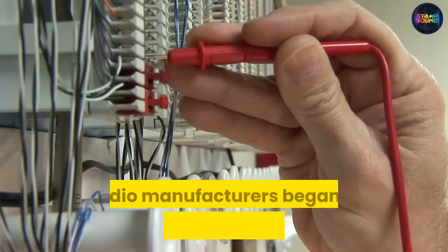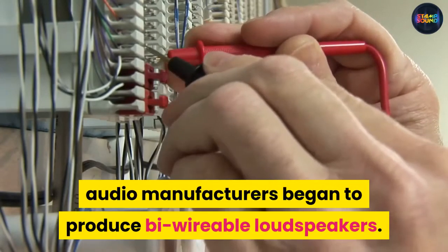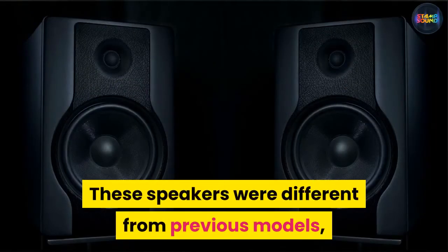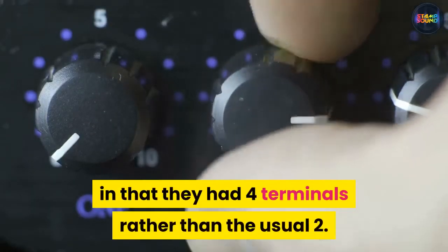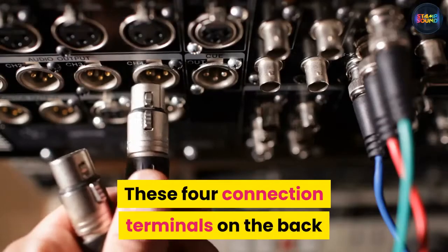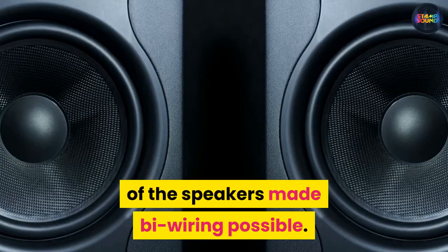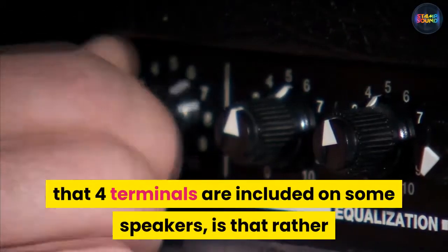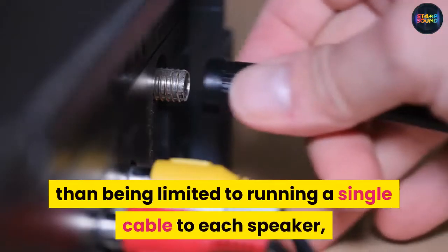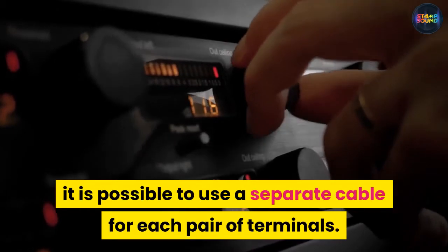In the late 1980s, audio manufacturers began to produce bi-wirable loudspeakers. These speakers were different from previous models in that they had four terminals rather than the usual two. These four connection terminals on the back of the speakers made bi-wiring possible. The main reason that four terminals are included on some speakers is that rather than being limited to running a single cable to each speaker, it is possible to use a separate cable for each pair of terminals.